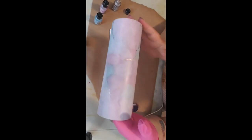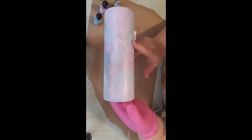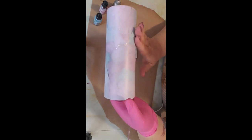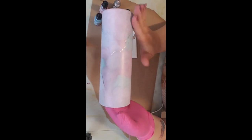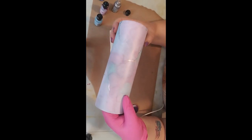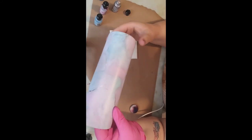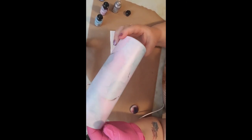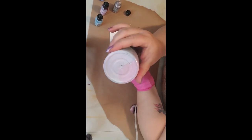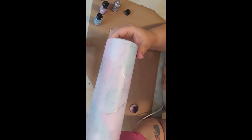So there you go — that is how I do my alcohol ink pastel marble. Hope you enjoyed!